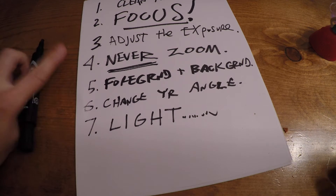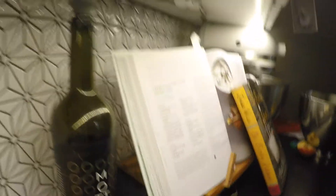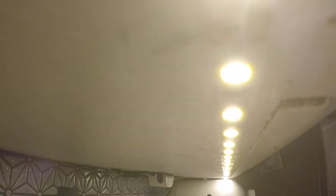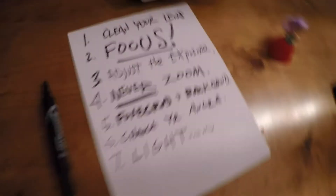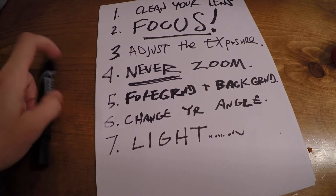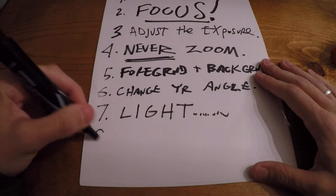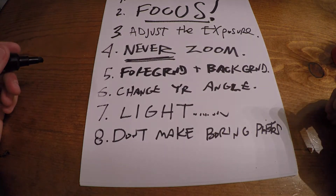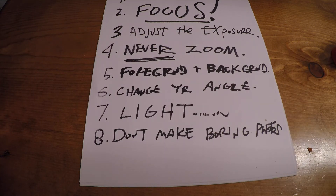Number seven: light. You've got to look for interesting light. Let's figure out if we can find some. Interesting light — light is the only way we get photography. Look at this light — that's cool, those are my under-counter lights. You've got to find interesting light.